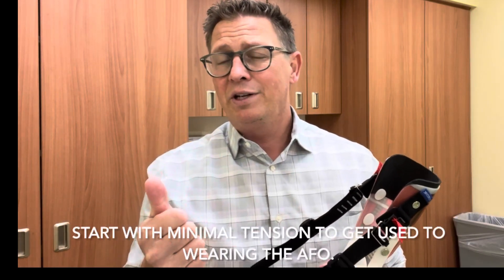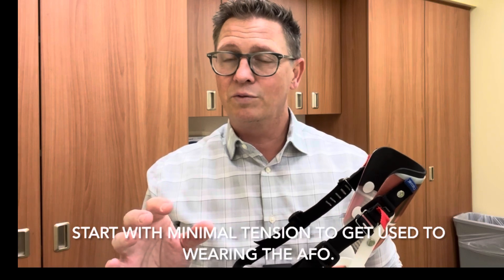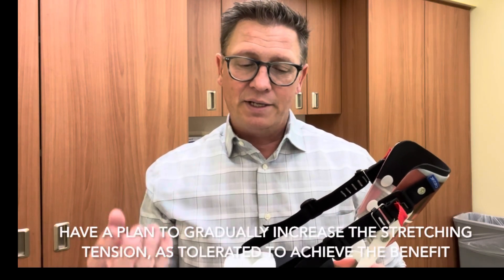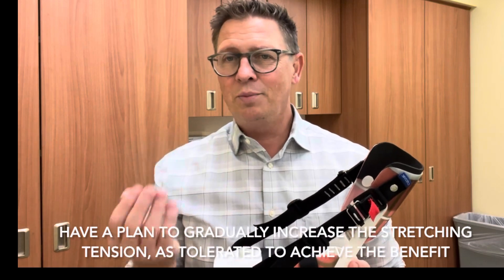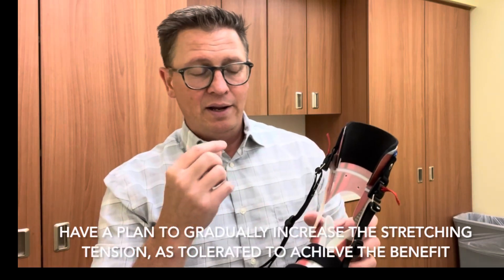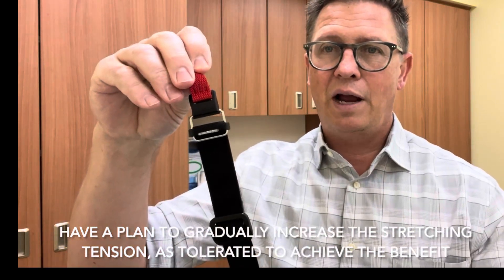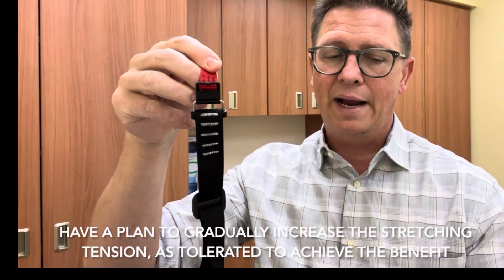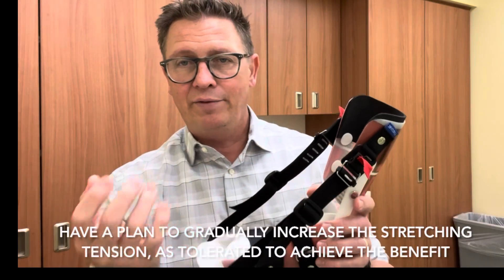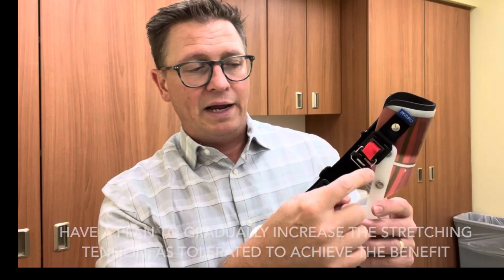Depending on how tight you do those straps. The biggest challenge with any nighttime AFO is, number one, making sure that it's going to be tolerable — so we're not pushing so hard that it's causing too much discomfort, issues with sleep, or pain for the patient. And number two, making sure that you are pushing hard enough so that you're actually doing some good. What I suggest is putting marks on these straps — I've used a silver paint pen to put hash marks on them. I recommend having this done, either by yourself or by your orthotist.